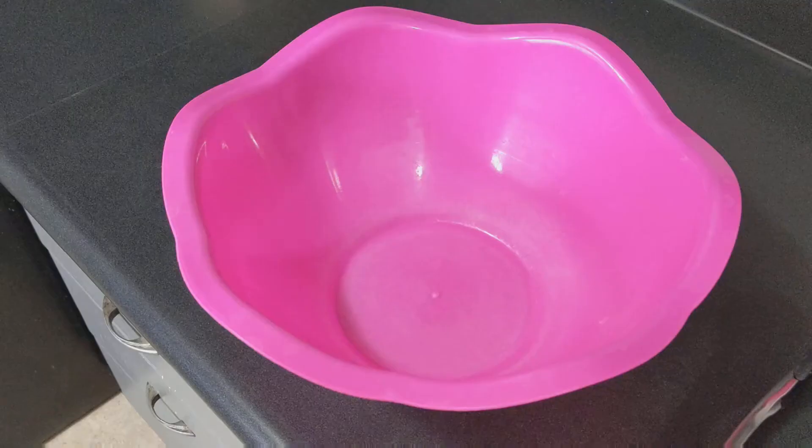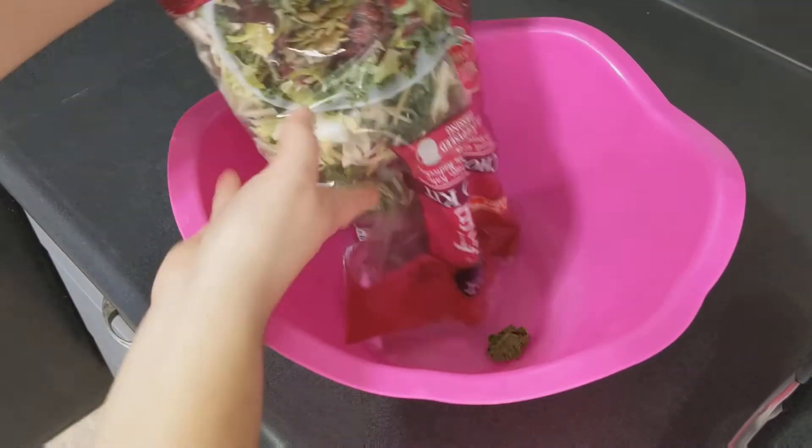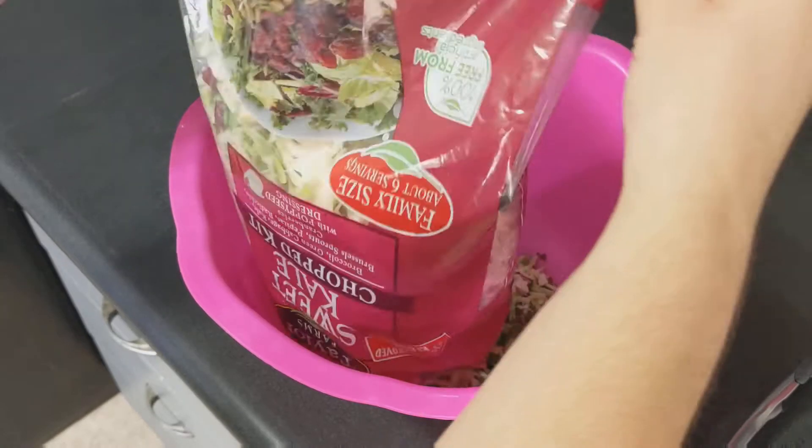While your chicken is doing its thing in the oven, dump your bag of salad in a bowl and mix in the toppings packet. Like so, there you go.